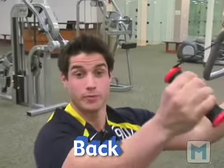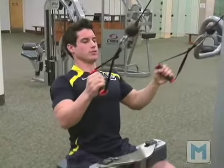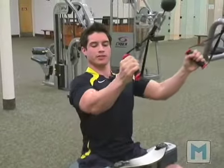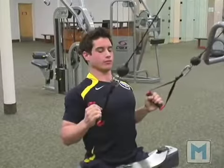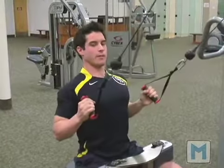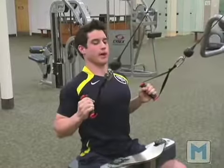Now we're going to work our back in this human movement. We're going to keep nice, good strict form by actually squeezing our shoulder blades together, releasing, never locking our elbows, and coming back. Nice, fluid, solid movement. Keeping our body straight and our back straight. And this helps strengthen the back.